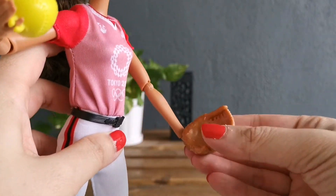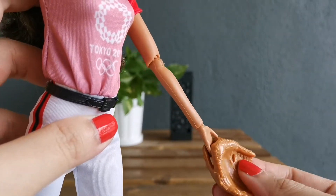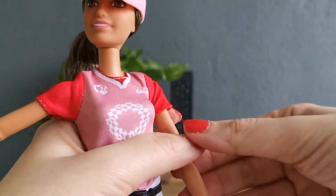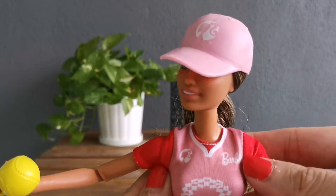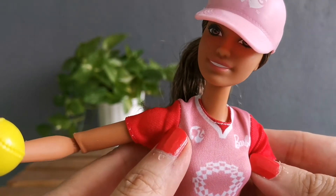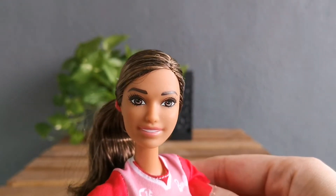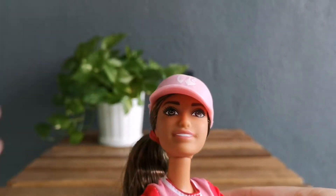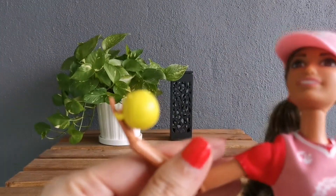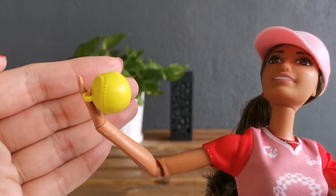This is the glove, so you can actually take the glove out and put it back just like that. She's got the belt, she's got the Tokyo 2020 jersey, and on the side top here it says Barbie with the logo. She's got a pink Barbie cap — look at her, she's so beautiful! She's got brown eyes with light lipstick.